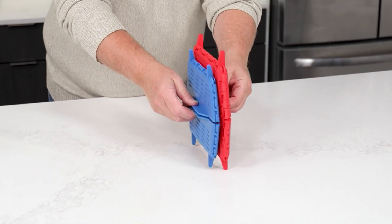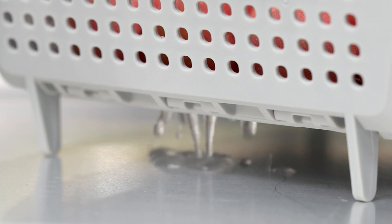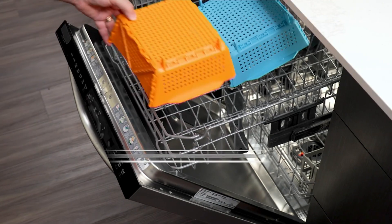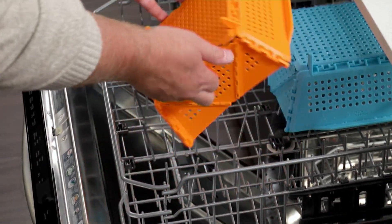This goes into your sink very easily for anything that you need to rinse out or wash, or pasta that needs to be drained — all those kinds of things. We have this in a large and a small. You get a 2.5 quart colander and a 4 quart colander, and they all go into your dishwasher quickly and easily. Best of all, they fold flat for easy storage.